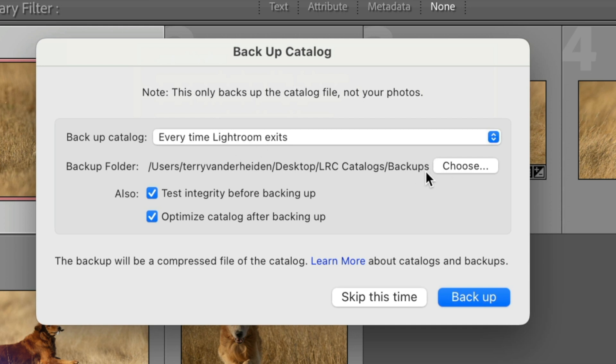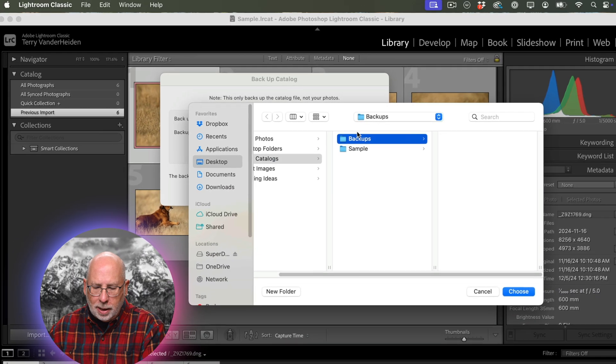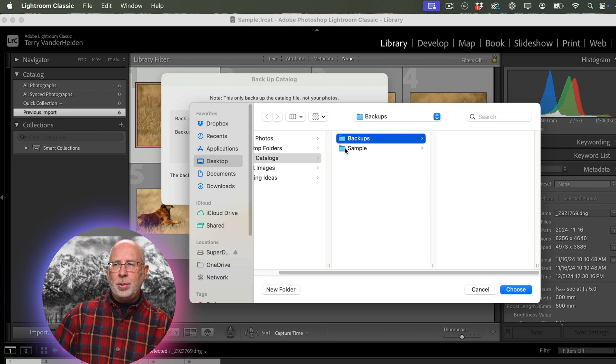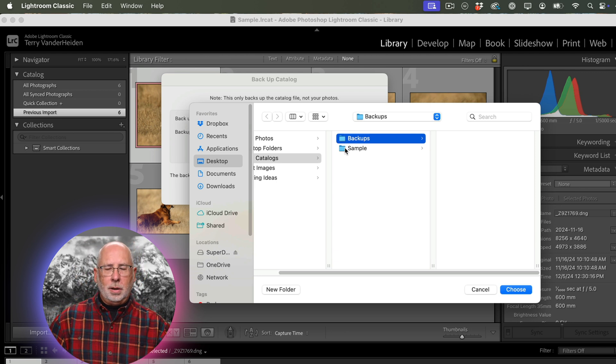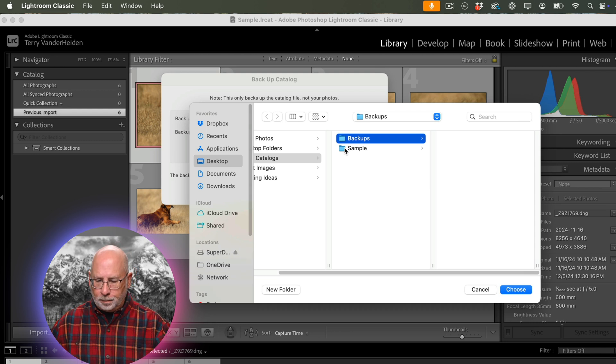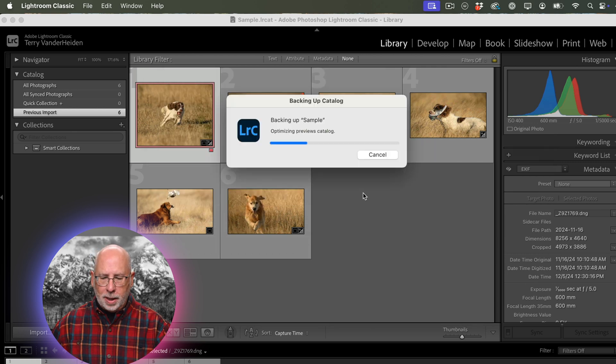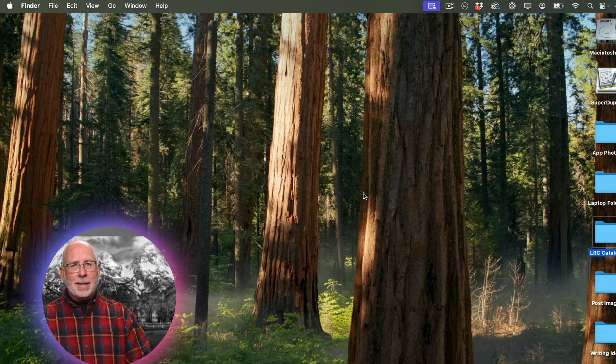Next, we have to choose where we want to put our backups. We'll click Choose and put them in a folder called Backups in the same folder as our regular images. You could put it somewhere else — a cloud service, a removable drive — you can do whatever you want, but be consistent so you can find it. Then we hit Backup, and Lightroom quickly backs up and shuts down.